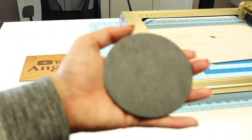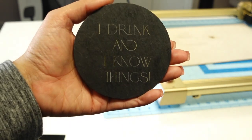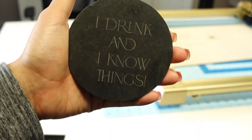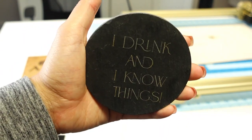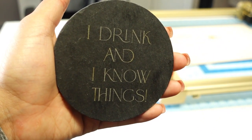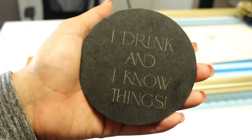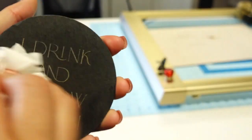I also did this stone coaster — the one I showed you how to design at the beginning in the LightBurn platform. Looking at it now, I probably should have gone with a thicker font, but it's not too bad for this coaster. It engraved beautifully and I definitely like how it turned out.